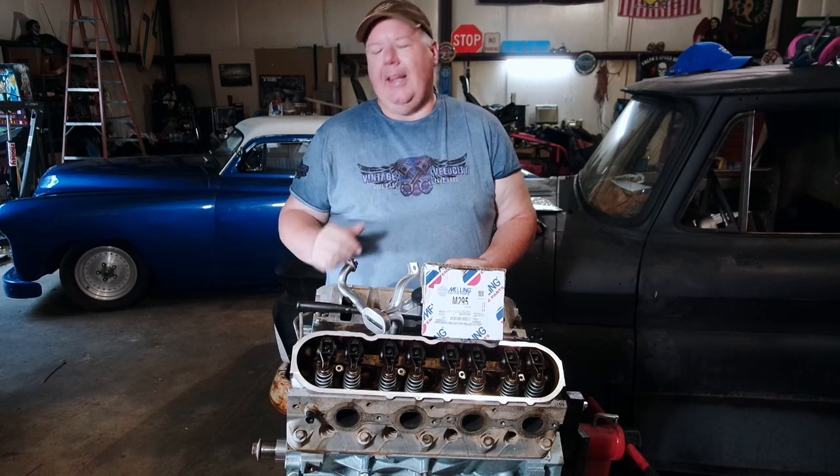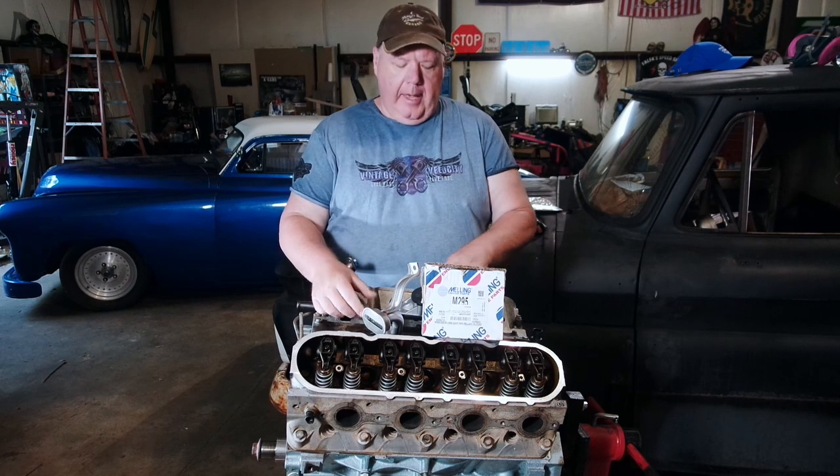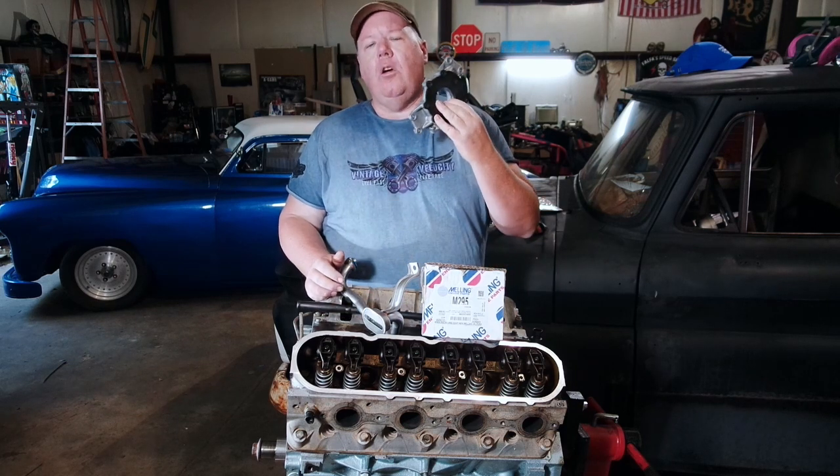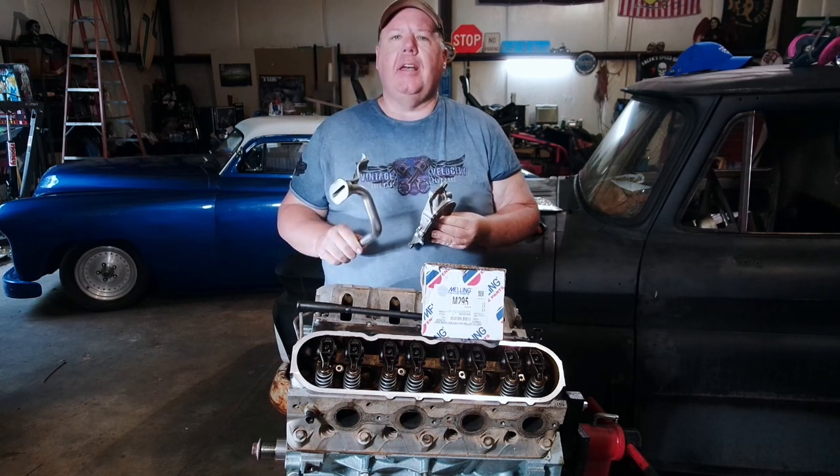Hey everybody, Jim Midnight at Road Garage. Tonight in our 5-3 No Name Nationals build series, we're gonna go ahead and install the oil pump, the oil pump pickup tube, and then the oil pan, and the timing chain cover.